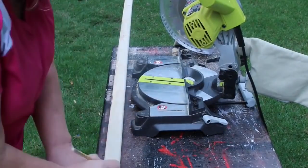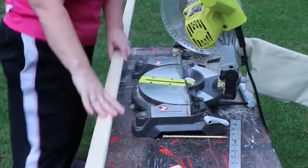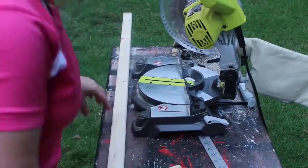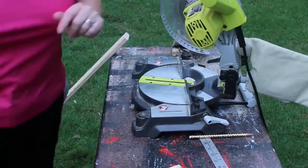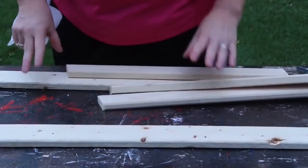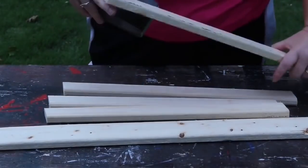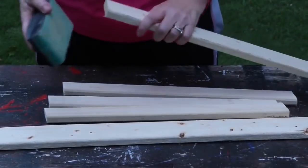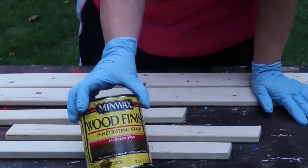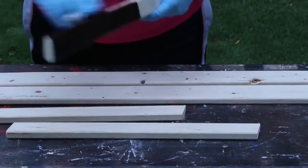This 15-degree angle is going to make it sit crooked. Now I'm going to take my one by two and cut three pieces at 18 inches, also cut on an angle so that they will look whimsical as well. Now that I have all my pieces of wood cut, I'm going to use a sanding block and sand down the edges so they're not so rough.